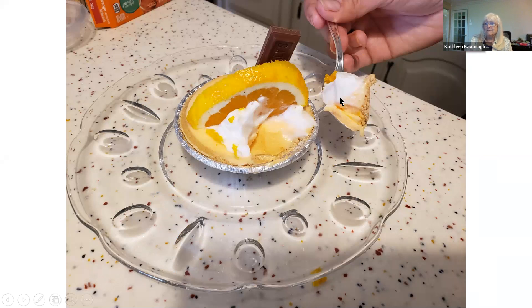The hostess, when my daughter had it, had put a piece of chocolate standing up in the dessert — orange and chocolate. Theirs was dark chocolate; I just didn't have any.